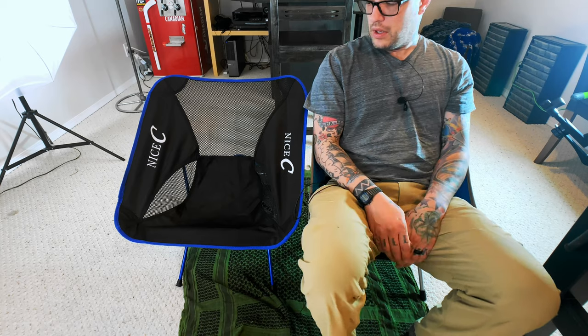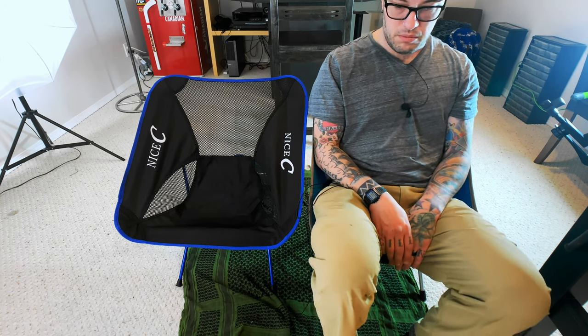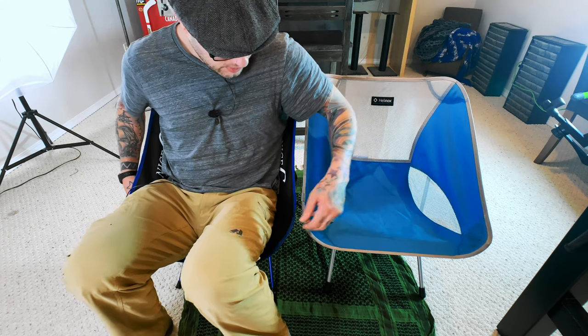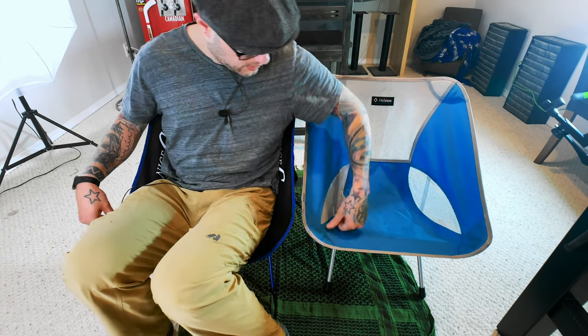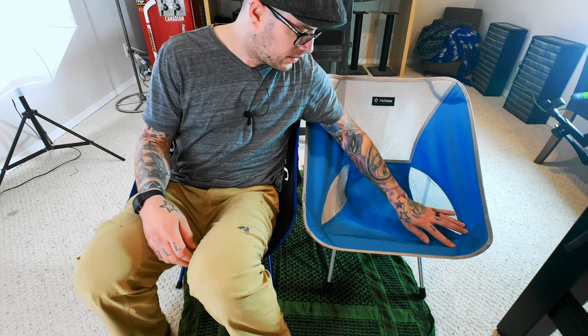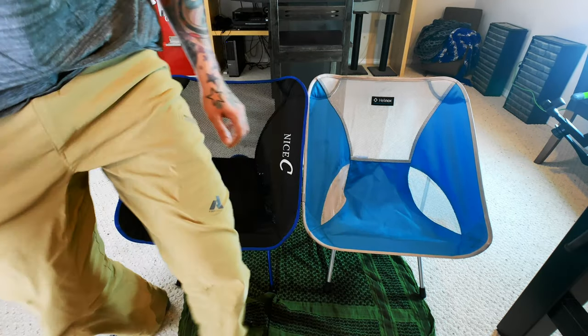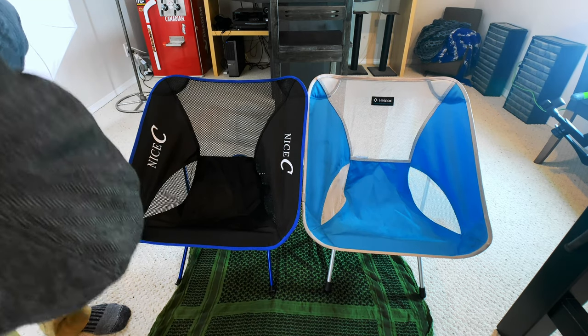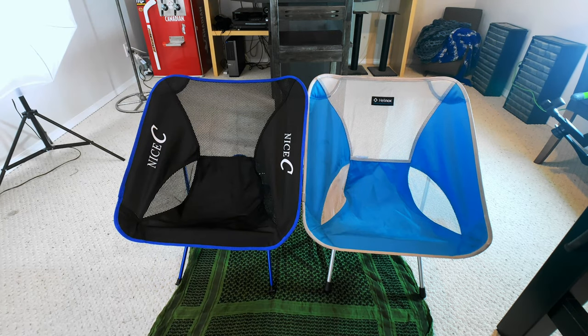As far as feel goes, it's comfy and doesn't feel like it's gonna break or anything. They're similar — they definitely feel pretty much the same, though this one is a little tighter on the bottom. I can tell already just from the stitching — the Helinox definitely has better stitching — but for a hundred dollars less I don't think that's that big of a deal. You can buy three of these chairs for the price of the Helinox, and it's actually lighter.